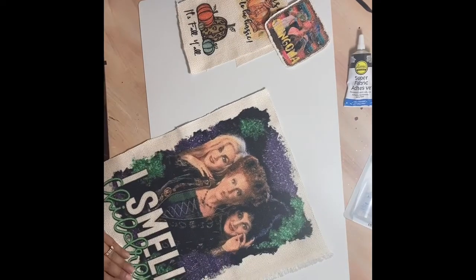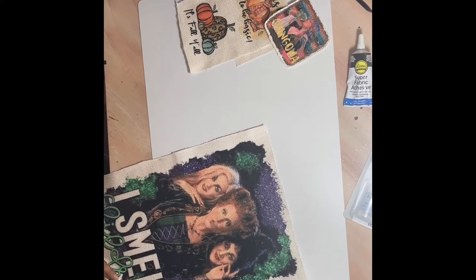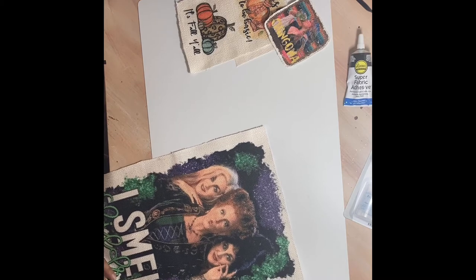After pressing the image onto the fabric, cut around the image about a quarter of an inch or more, depending on the look and how much fray you want.